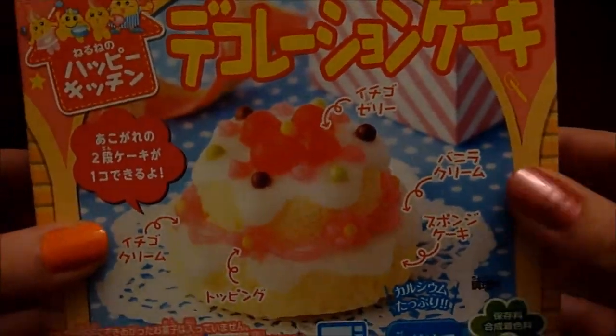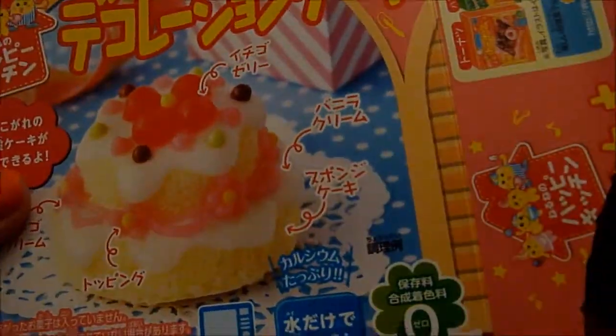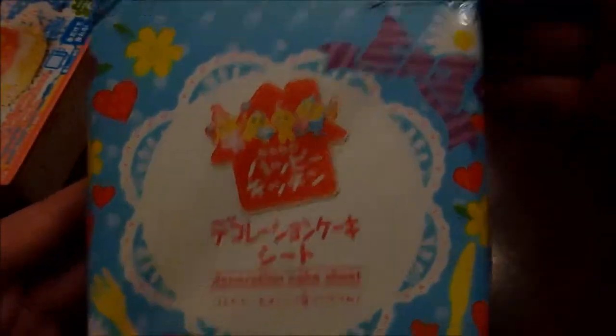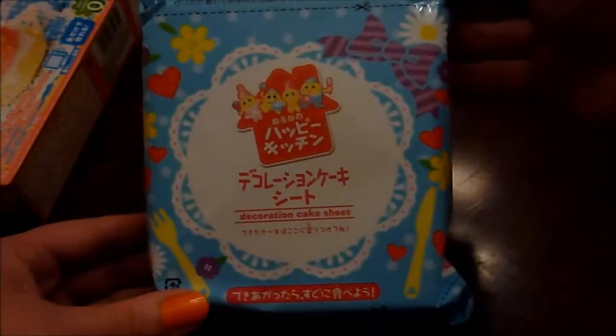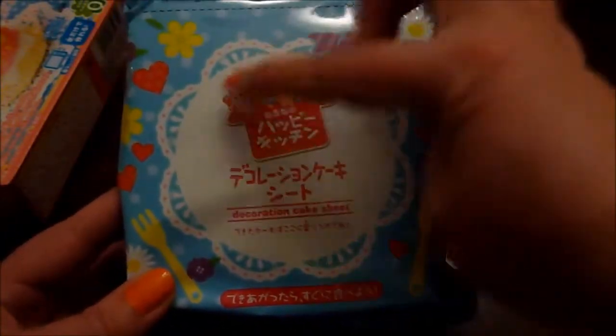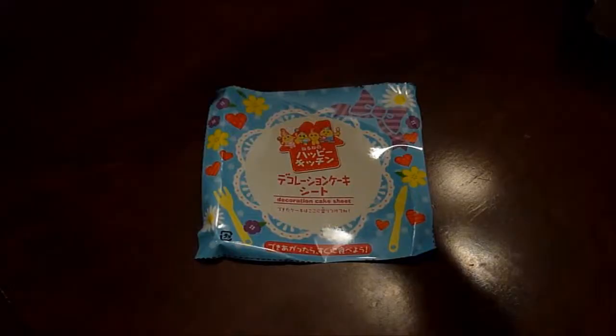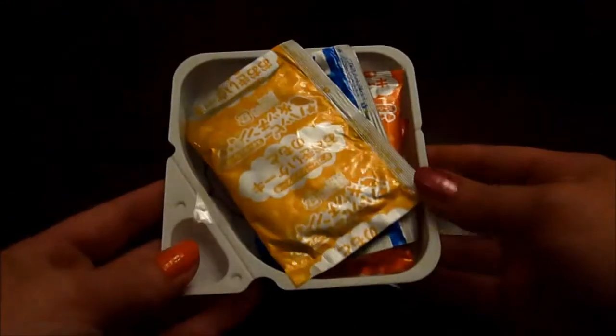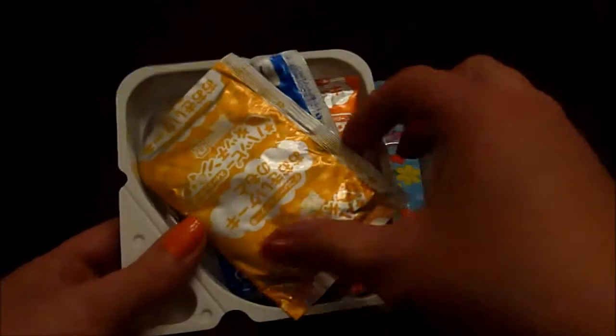So anyway, inside we have our cute little package. Oh my goodness, that is adorable. And there's a little fork and a little knife. This is like a little doily — that's cute. There's our cute little placemat. There's no folding or taping for this one, it's just a nice cut-out little mat. And then inside is the tray with our yellow package.